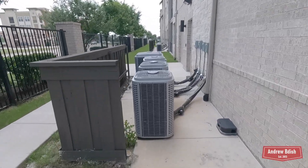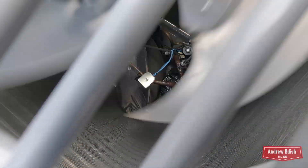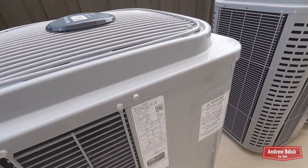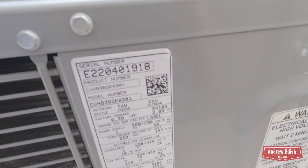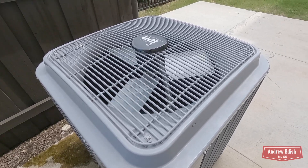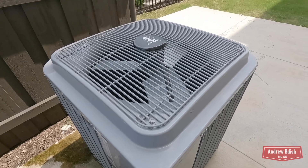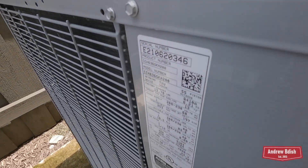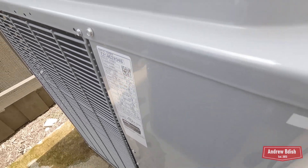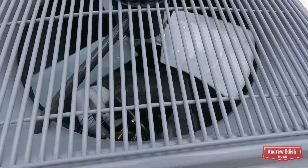Here we have another massive line of them. This one is from 2022 and it's a 3-ton. I want to start this one up — it's a little frozen. Interesting.